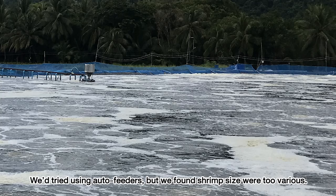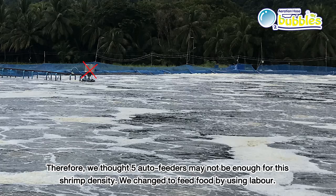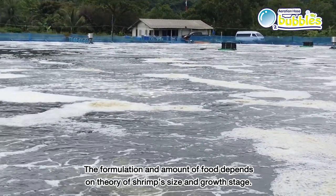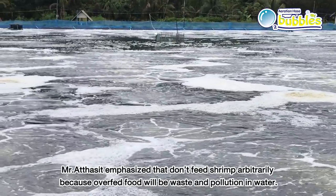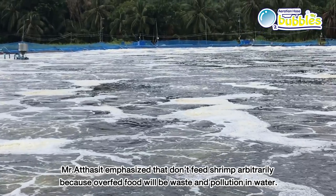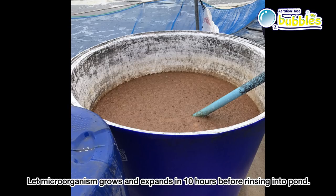They tried using autofeeders but found shrimp sizes became too variable, concluding that five autofeeders were not enough for this shrimp density. They switched to labor-based feeding every three hours from 6 a.m. until midnight, stopping only from midnight to 6 a.m. Feed formulation and amount depend on shrimp size and growth stage theory. Mr. Atasit emphasized not to feed arbitrarily, as overfeeding wastes food and pollutes the water. He also uses microorganisms daily — PM10 mixed with molasses, provided by the fishery ministry — allowed to grow and expand for 10 hours before being added to the pond.